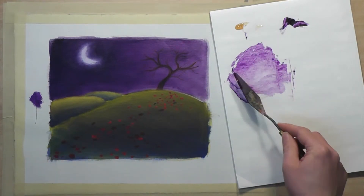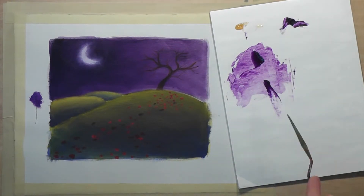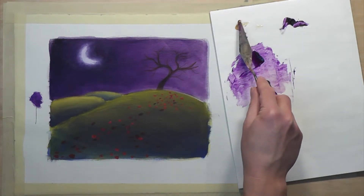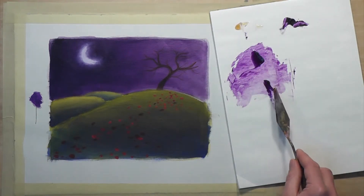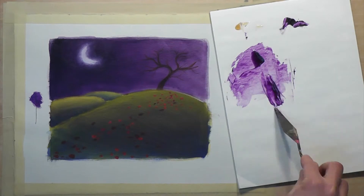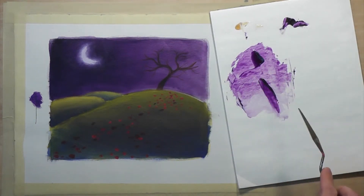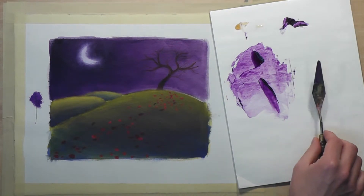Even when I'm using one color to glaze, I like to make a variety of different opacities. So I've broken the pile up into two piles and I'm going to add more of my glazing medium to this second pile. This should make it more transparent — we are, in effect, reducing the opacity.